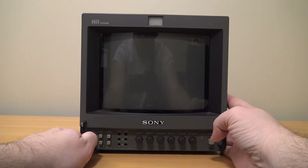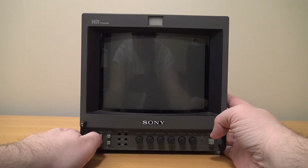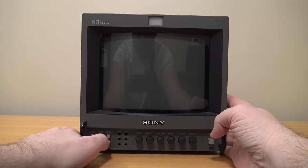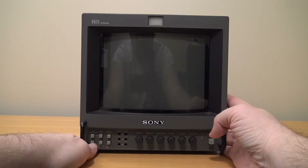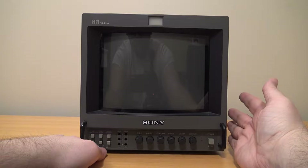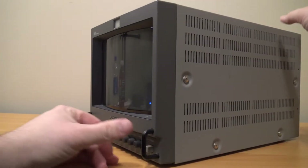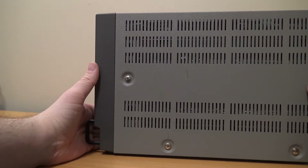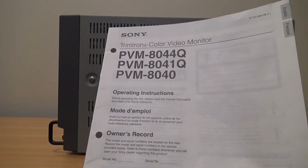Over here we have buttons to choose which input we have. There is an A and B button slash RGB slash YR PB PR — that switches between RGB and component on the back. Then we have line in slash RGB, a button to switch whether it syncs the signal or not, a blue only button which will make it look essentially black and white to the human eye, and an underscan button which we'll get to when I flip it to the back. There's also a horizontal vertical delay button — I haven't used that much for any of my projects.